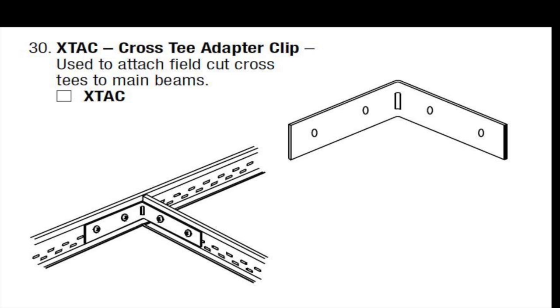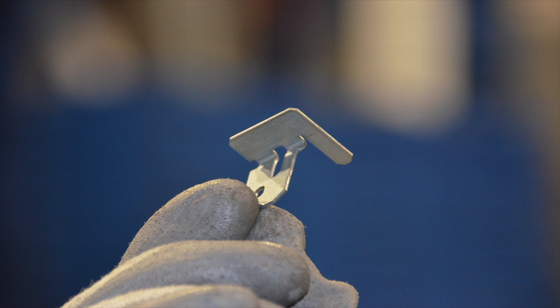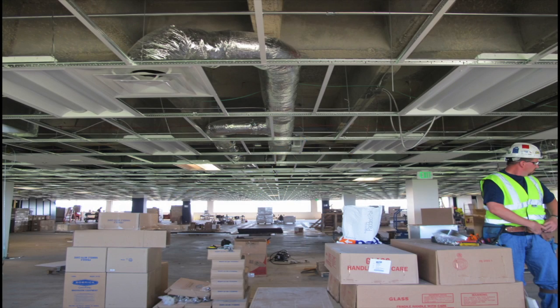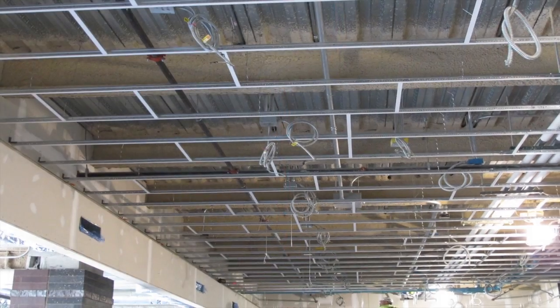I'm not here to propose a cool new ceiling visual with a flawed installation approach. I'd like to introduce to you Armstrong's new STAC clip, or single T adapter clip. Whenever installing your cross T's in staggered layout patterns, or even if you just have a few cross T's that lack an opposing T-to-T lock at light fixtures, etc., use the STAC clip.